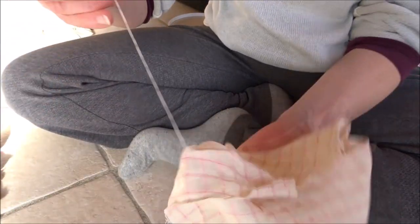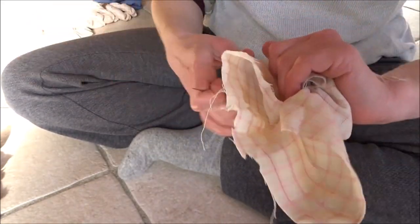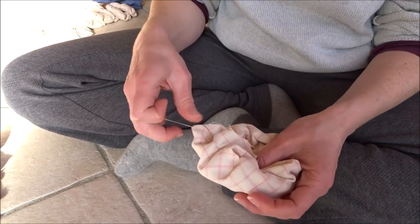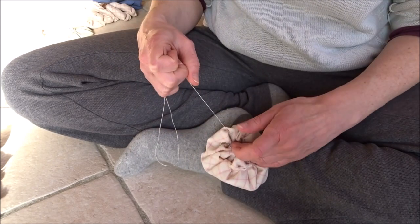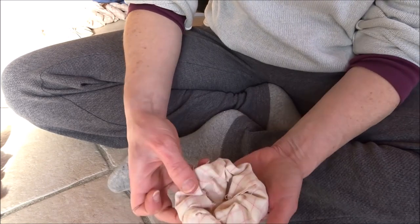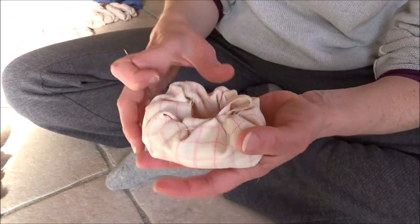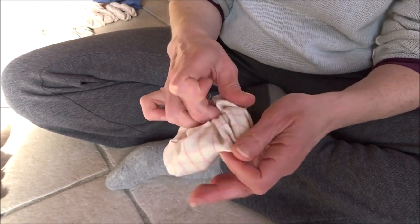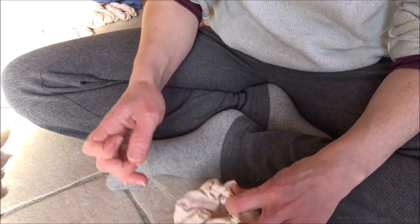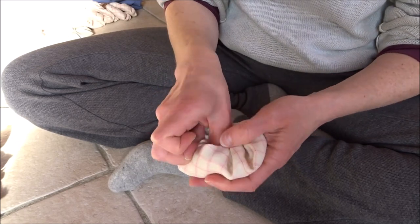I pull the hoop out and then start pulling on my thread. As I pull on it, I'm going to tuck in all these corners — it looks like a scrunchie. Get them all tucked in there. If you wanted a super fat quilt, you could probably put some little bits of scrap fabric inside here to use up even more scraps.